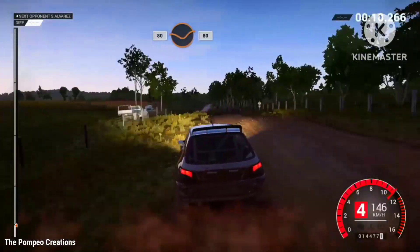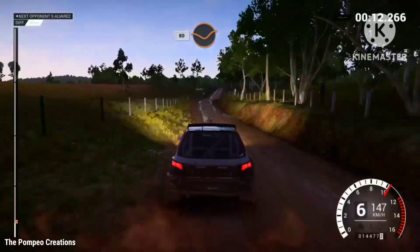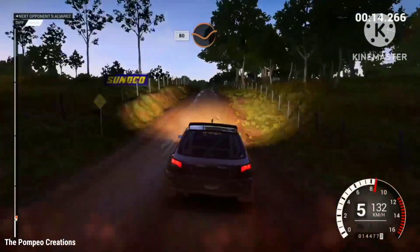80 through dip, 80, 80 through dip, crest and keep right over crest.